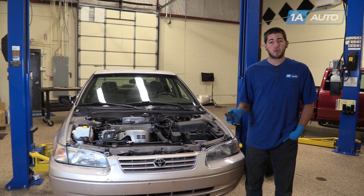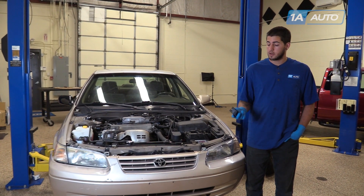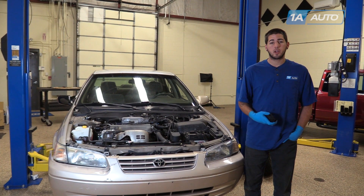If you like this video, please click subscribe. We have a ton more information on this car as well as many other makes and models. And if you want this part for your vehicle, follow the link in the description over to 1AAuto.com.